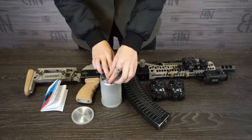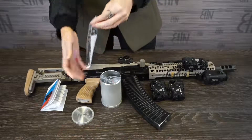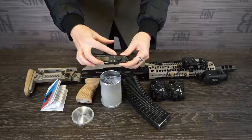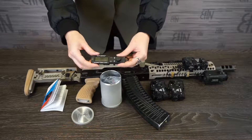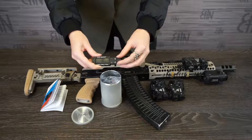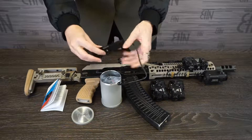Inside it we have a tactical switch KV5P. It has a safety lock from accidental turning on. It has a button and a brightness control switch. Also a Picatinny rail to mount it on your rifle.